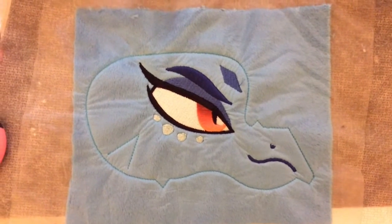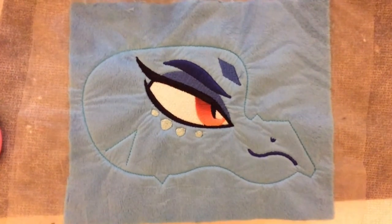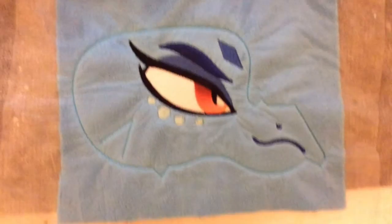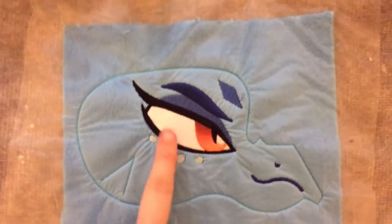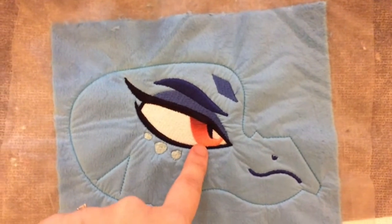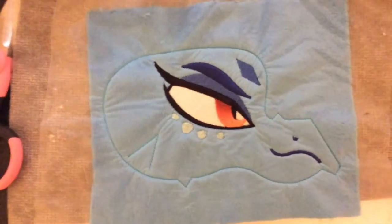Hi guys, Equine Palette here, and this is going to be a very quick and craftily made video on how to get gradiented embroidery with an airbrush. This eye that I have here has a soft gradient on its iris, and we're going to show you how to do that today.